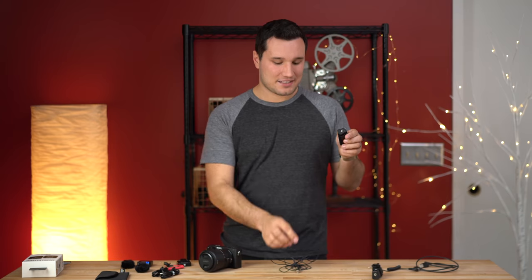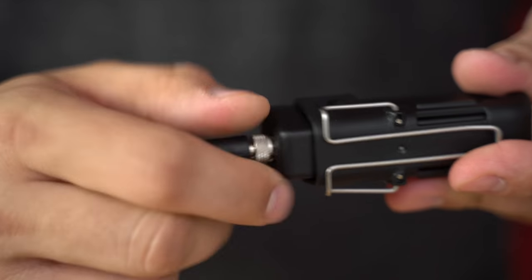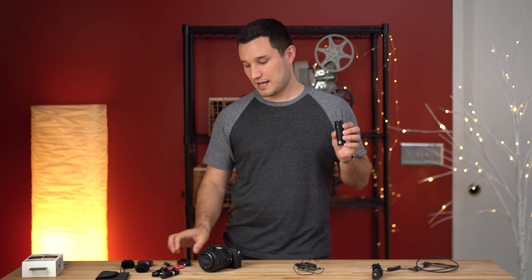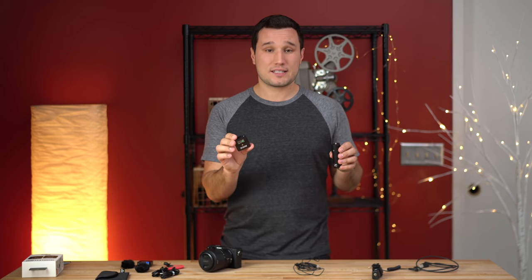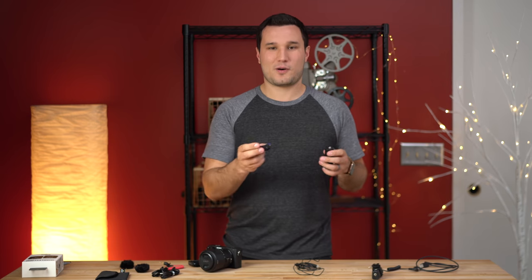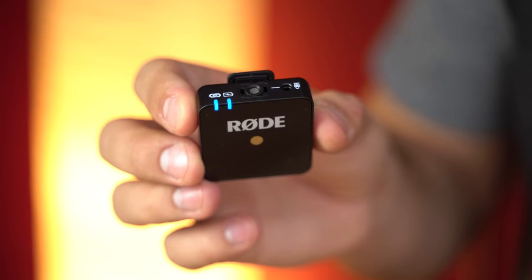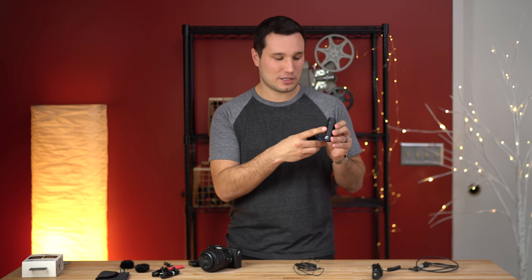One thing I really like about the Sennheiser is the locking connections — once you plug in your mic you screw it on and nobody can unplug it accidentally, which keeps you safe. The Rode units are so tiny there wasn't room or they didn't want the extra weight, so there's a little more risk there. The Rode transmitter is so small I can kind of lose it. It has two LED lights — one showing power and one showing connection — whereas the Sennheiser uses a single LED which gets quite annoying.